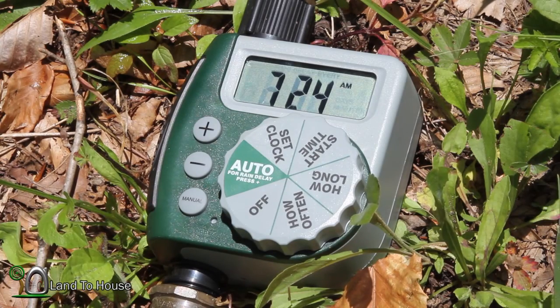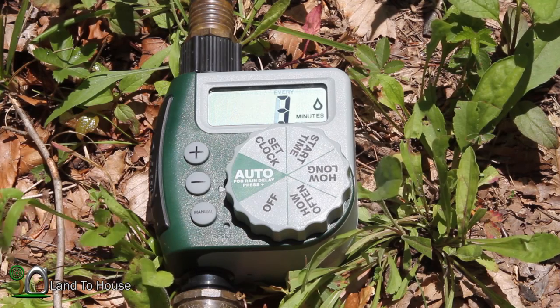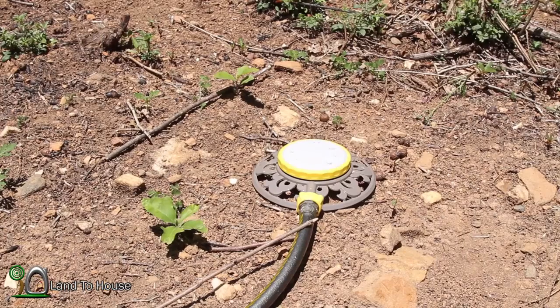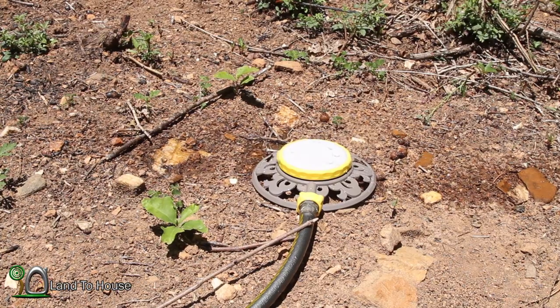Let's go turn on the pump. Alright, the pump is on. We're going to wait for this timer to go off. There it goes — let's go up to our sprinkler and see what we get. It's purging out all the air in that pipe.